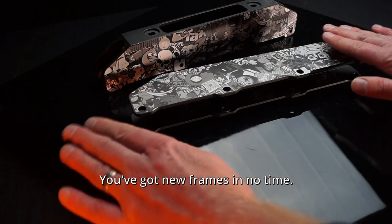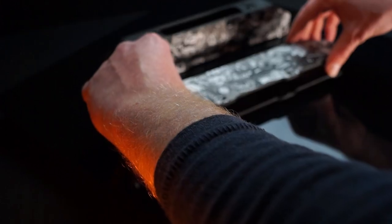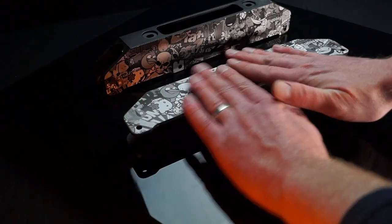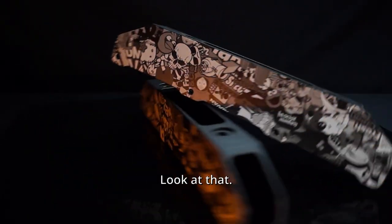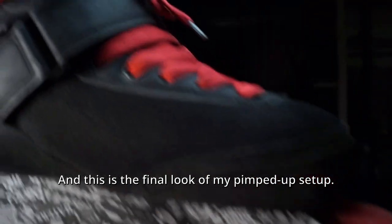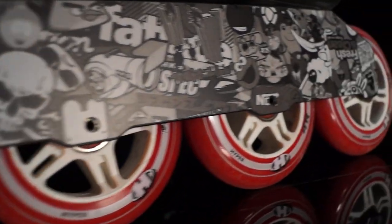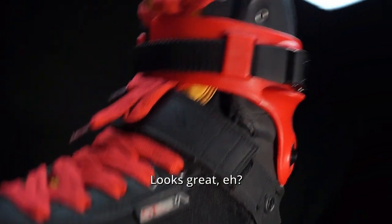You've got new frames in no time. Look at that! And this is the final look of my pimped up setup. Looks great, eh?